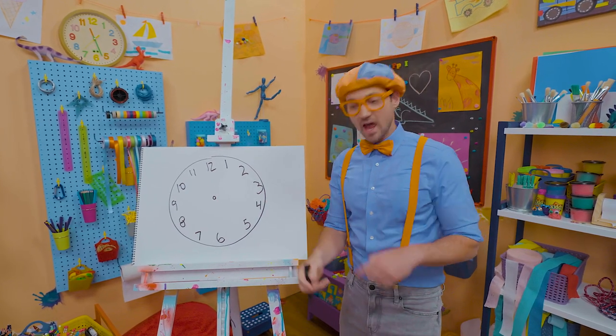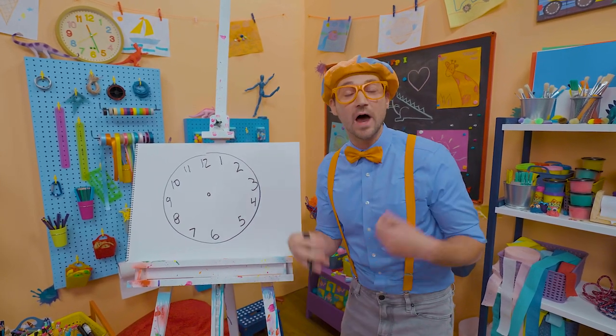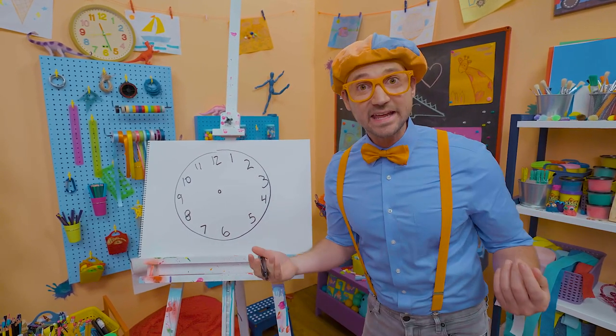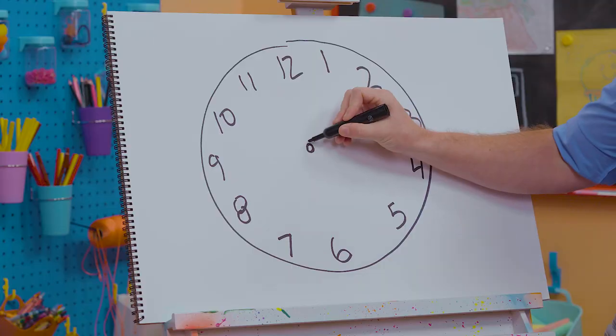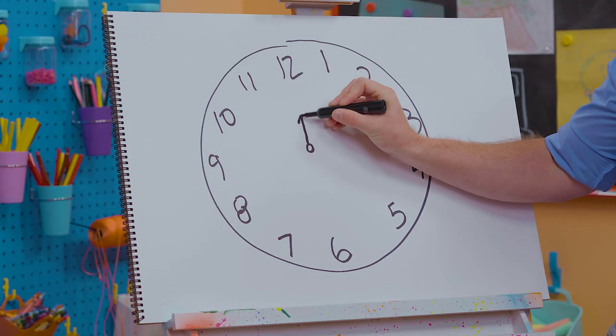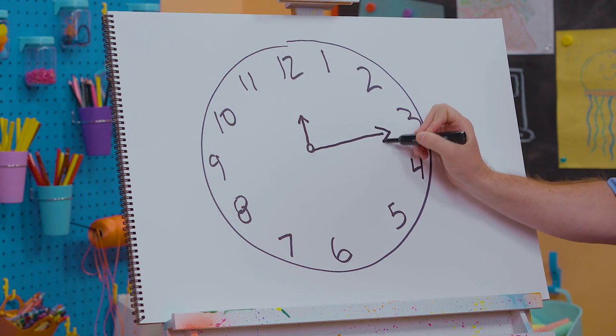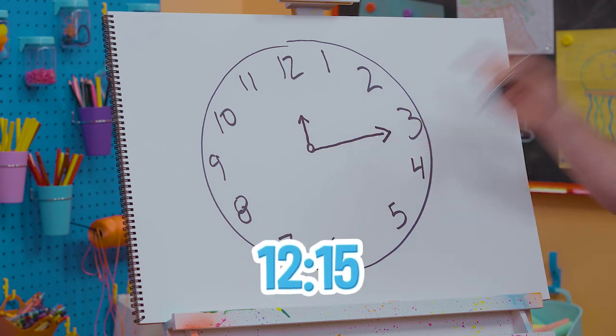And there's two hands. The shorter hand is to tell what hour it is, and the longer hand is to tell what minute it is. Let's draw the shorter hand pointing to the number 12, and a long one pointing to the number 3. It's 12:15!